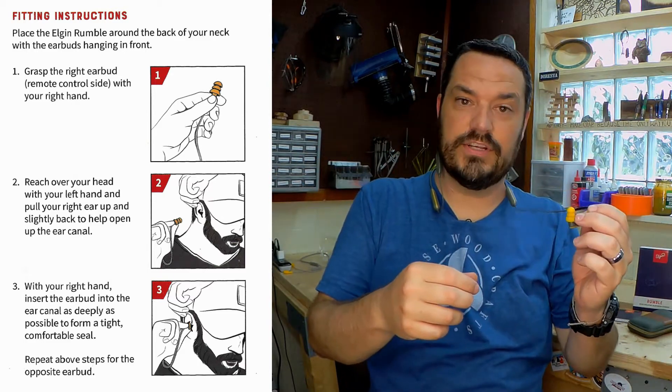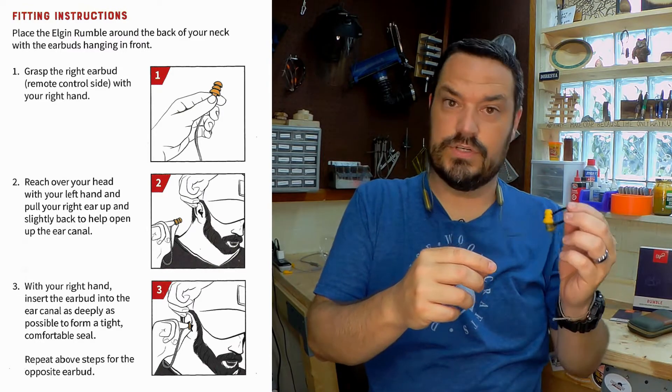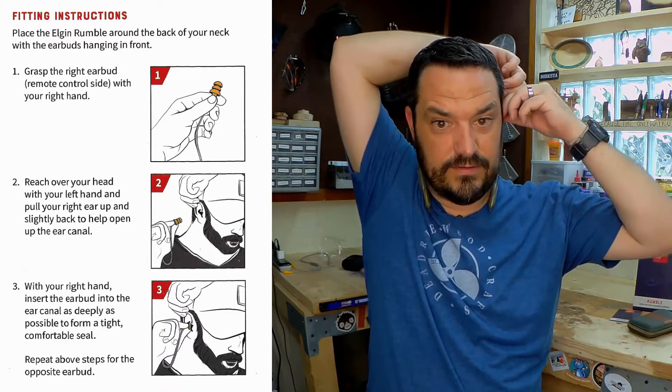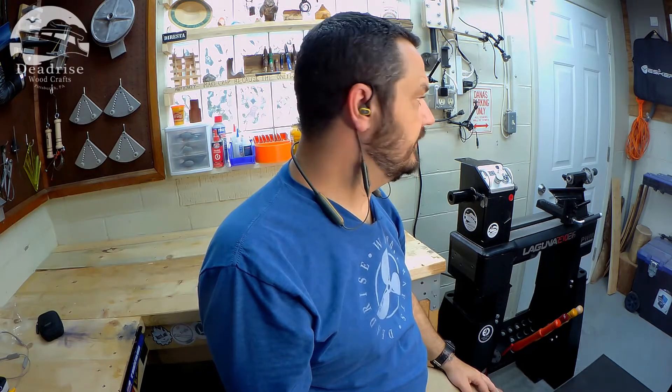They fit really nice. After I get this one on — I apologize if I start talking louder, because with the Discords I couldn't hear myself. I really like the way they feel in the ear. They're super comfortable, they're not going anywhere, and I can't hear anything. These things are great.